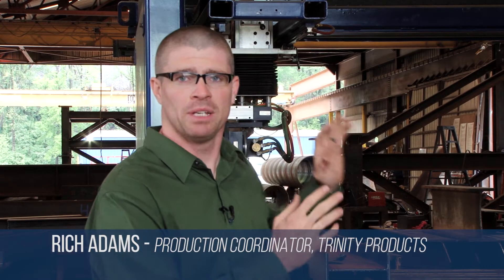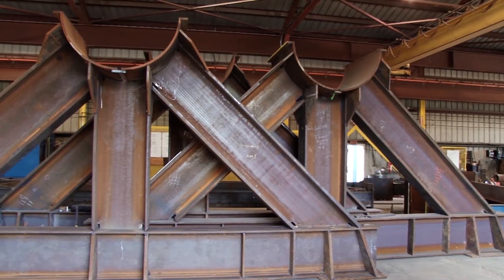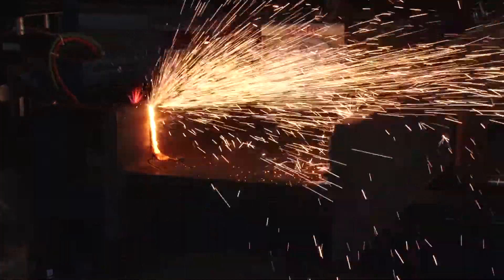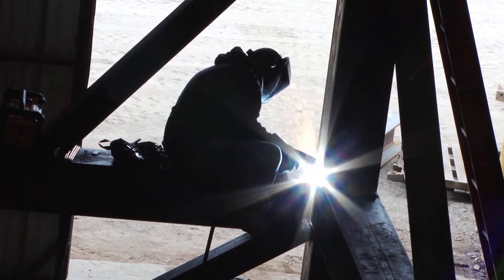Beyond the time that this device saves us for the cutting of the physical beam itself, you add on top of that the time it saves us in reference to fitting two pieces together so accurately that no trimming or additional work is required. Beyond the fit stage, in reference to welding, I'm not filling gaps anymore. We save time in the coping of the device itself, we save time in the fitting of the structure, we save time in the welding of the structure. Beyond that, the amount of grey hair that I have saved from having this do my work, as far as I'm concerned, is priceless.